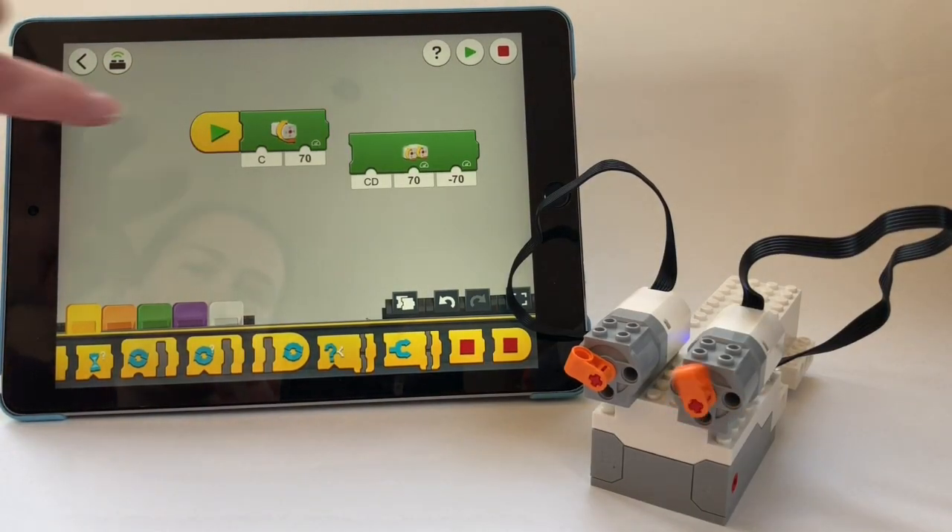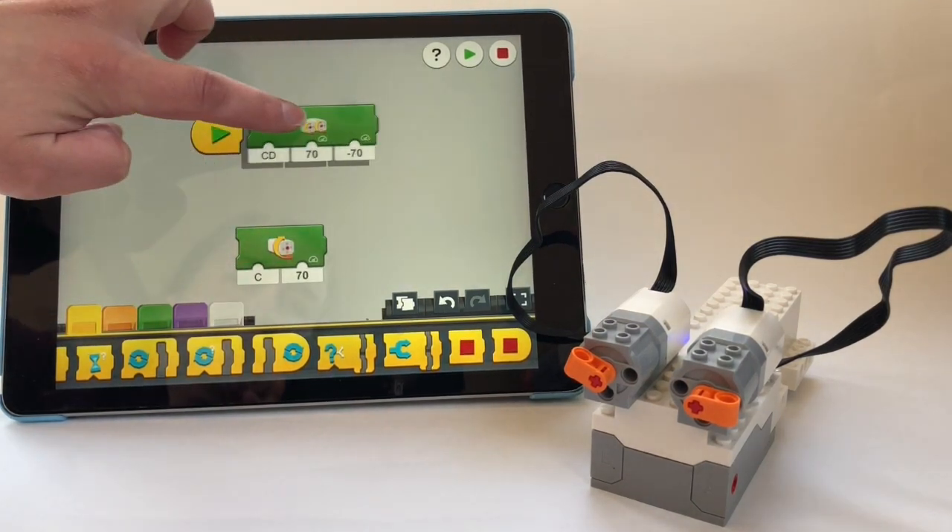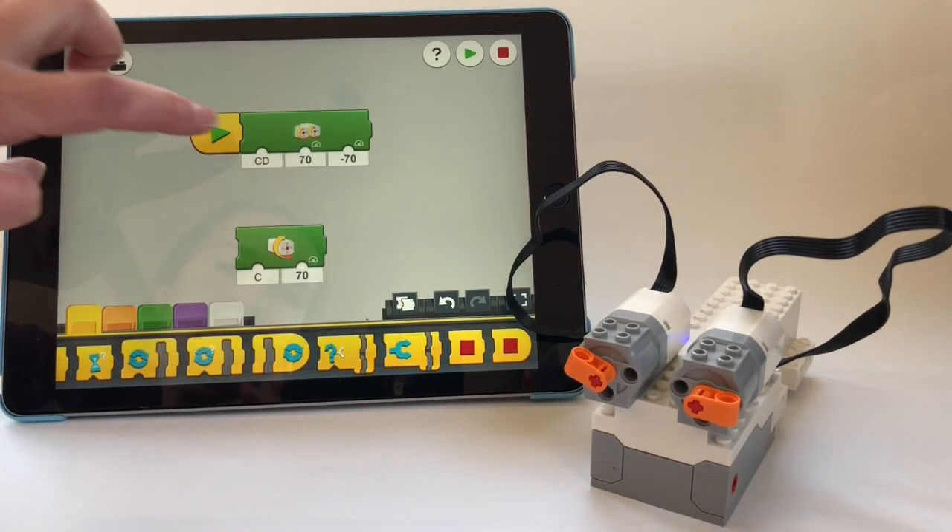I also couldn't get both motors to work together. For some reason, when attached to the Boost hub and the Powered Up hub, they wouldn't run at the same time.